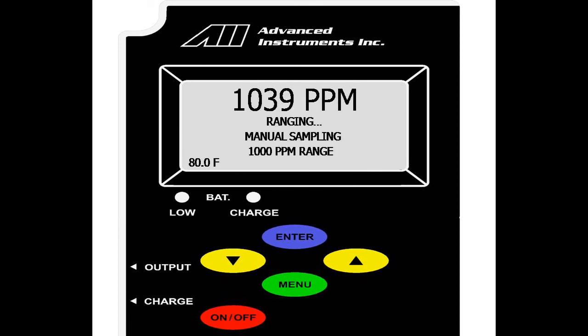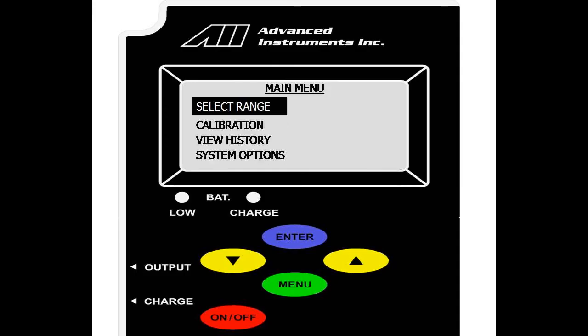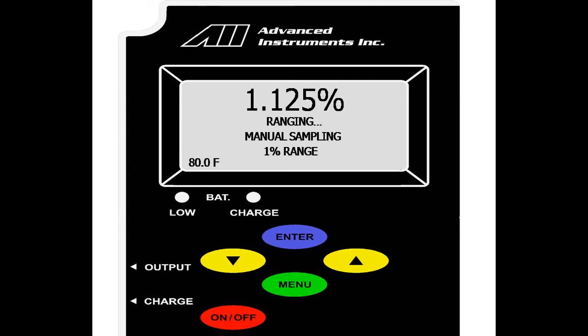As you can now see on the screen, it is in manual sampling mode at 1,000 parts per million. Currently the analyzer is reading 1,125 and over-ranging. This indicates that the sensor is above the given range, and the range will read 12.5% higher than the limit of 1,000. We go back to menu, enter on select range, go back to auto-ranging, and the analyzer will auto-range back to the 25% range.